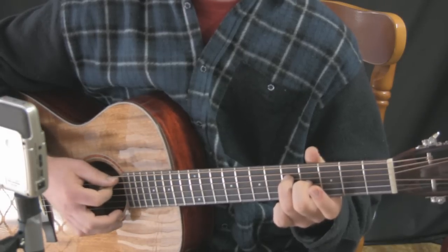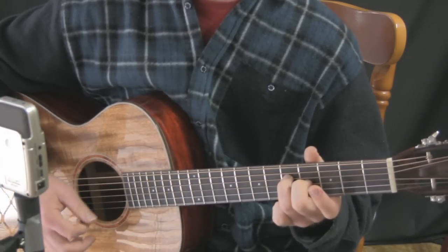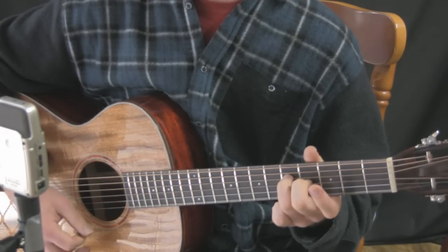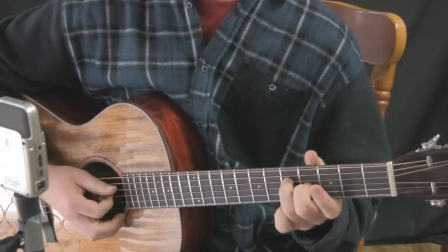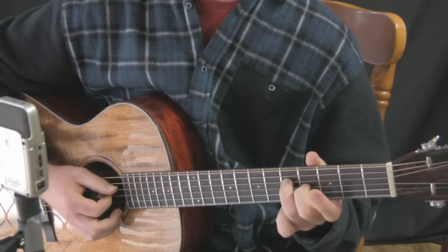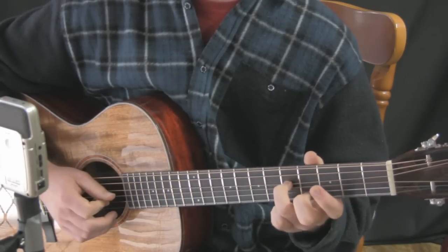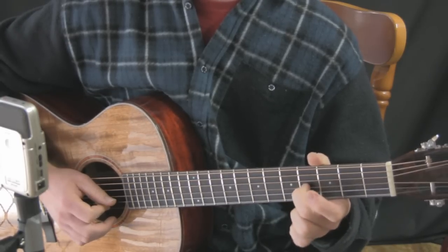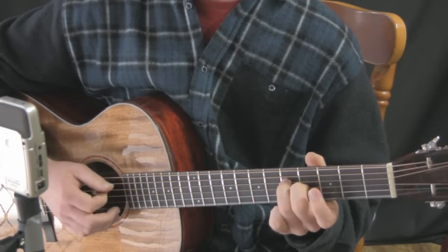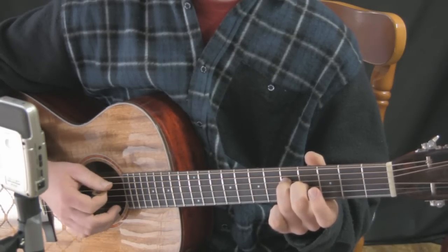So it sounds like this. Note that the G and the B are involved in the chord G major — G is the root, B is the third. But with those open strings we get a whole other type of sound.